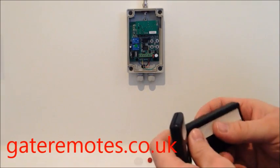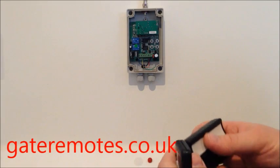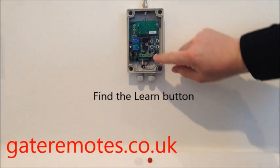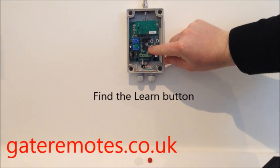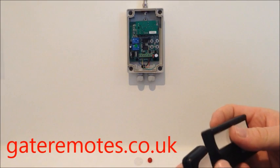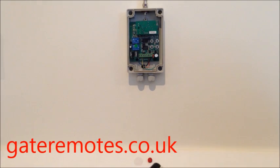If you're adding it into a gate system, you'll need to open your creamy-colored box down at the gateway — the plastic box that's got all the workings inside. Somewhere inside there you'll find a small black button like this that's got 'learn' written next to it. That's the button you use to actually add your new remote.